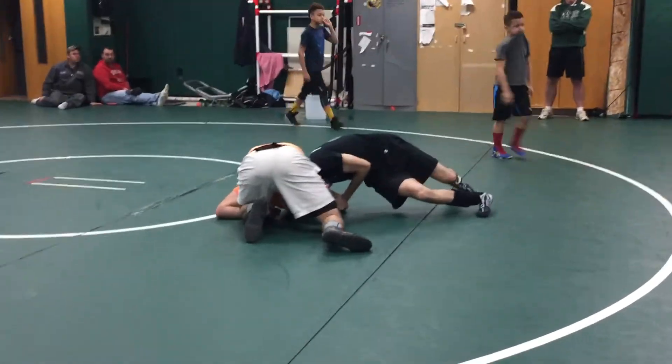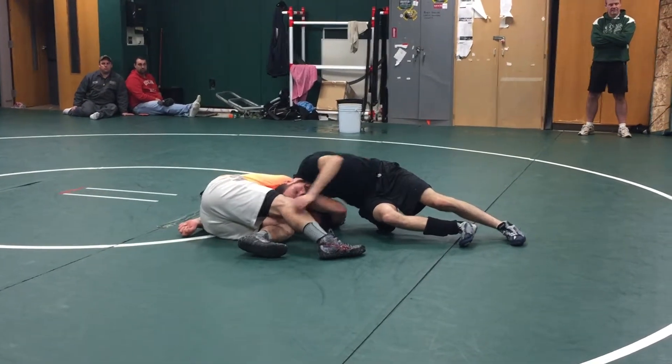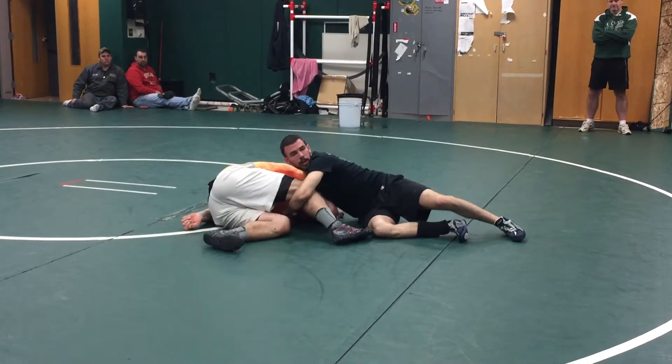Head in the hole, break the hips. Once the hips are broken, collect the leg and get a cradle.